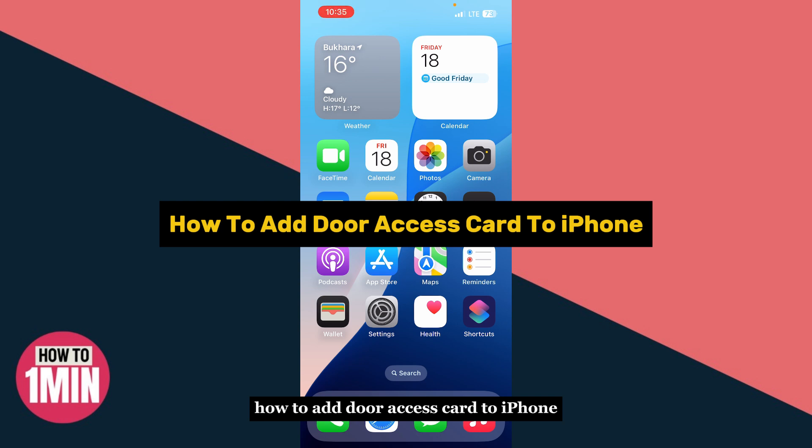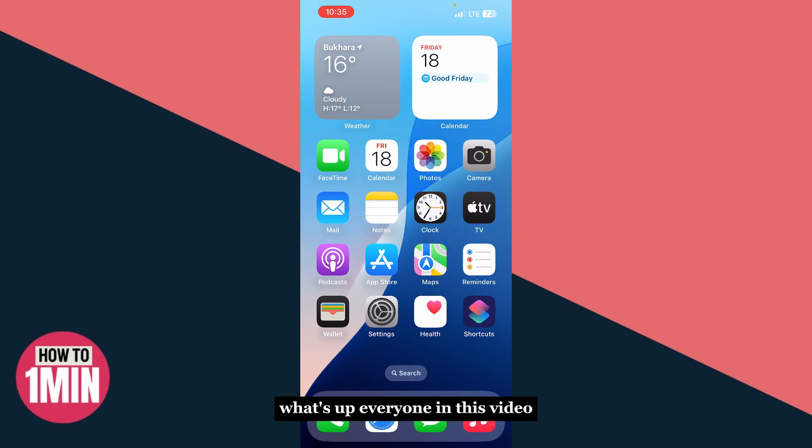In this video, I'm going to show you how to add your door assist card to your iPhone so you can unlock doors using just your iPhone instead of carrying the physical card. Most recent iPhones already have NFC (Near Field Communication) turned on by default, so you don't need to change any settings for that.